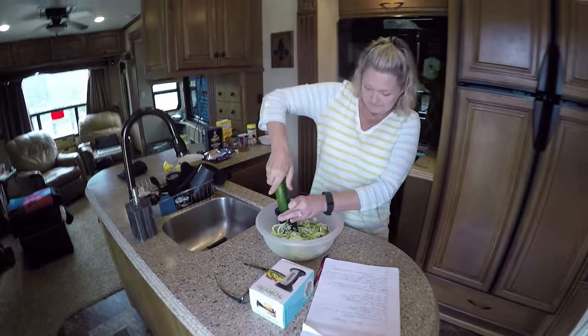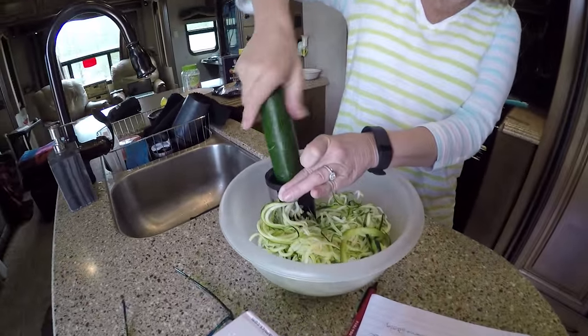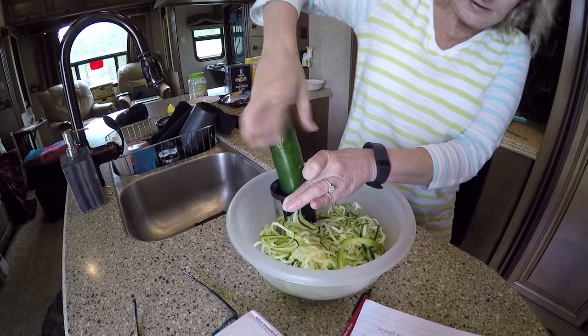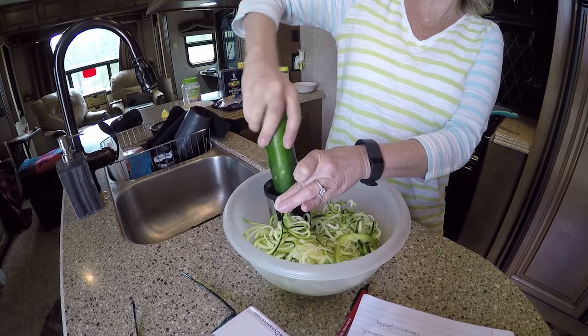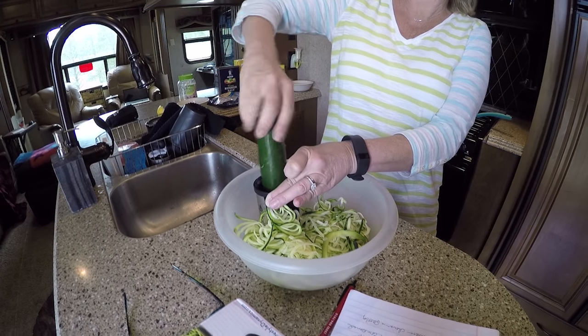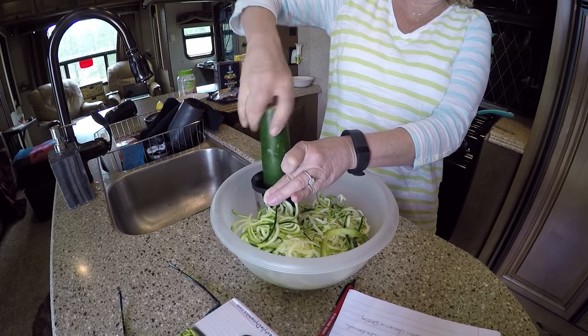Crank on that thing and show them how it works. Can you see it? Oh yeah, look at that — see how it does? Isn't it cool? Alright y'all, I'm gonna try to get some greens in Daryl's diet. He's gonna be dying having to eat this. There's some fiber.